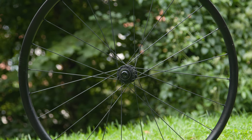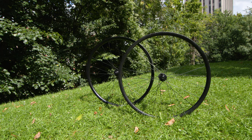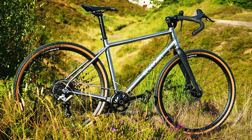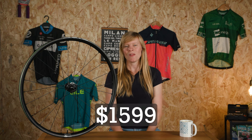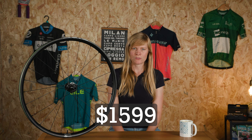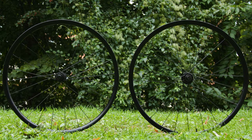All of this adds up to a front wheel that weighs 650g and a rear wheel that weighs 776g. 1,400g for a wheelset isn't a world-leading weight, but it is much lighter than your average alloy wheels. For contrast, the wheels I'll be swapping the CZRs out for weigh 2kg, so that is a significant weight saving with these carbon wheels. They cost $1,599 for the set, although prices do vary by freehub, through-axle size and number of spokes. Will you take these wheels on your next adventure? I'll put them on my Sonder Camino and I'll let you know how they fare.